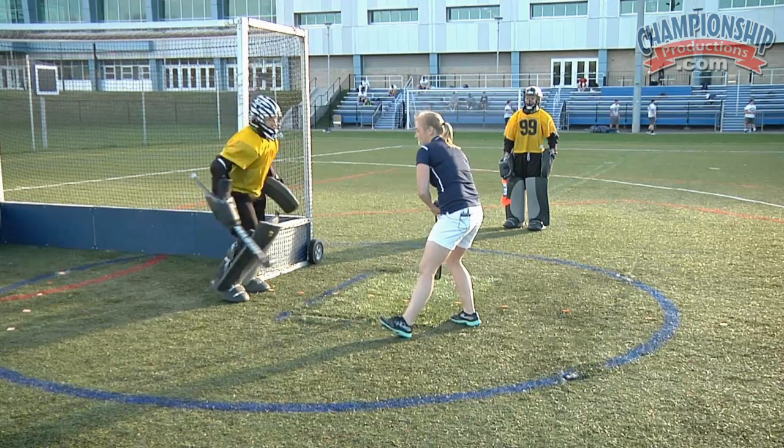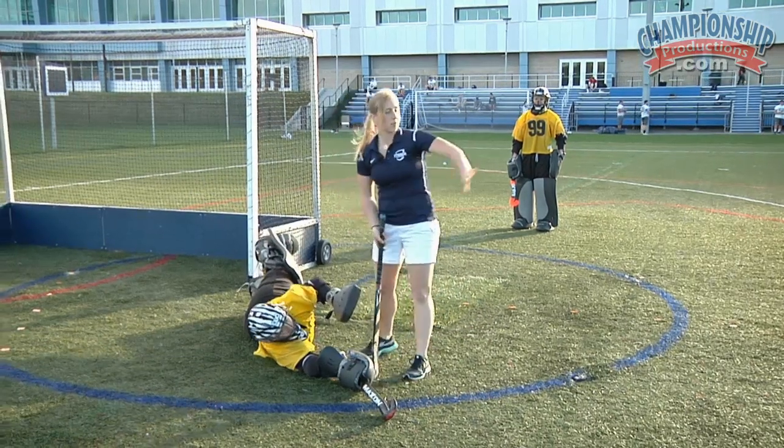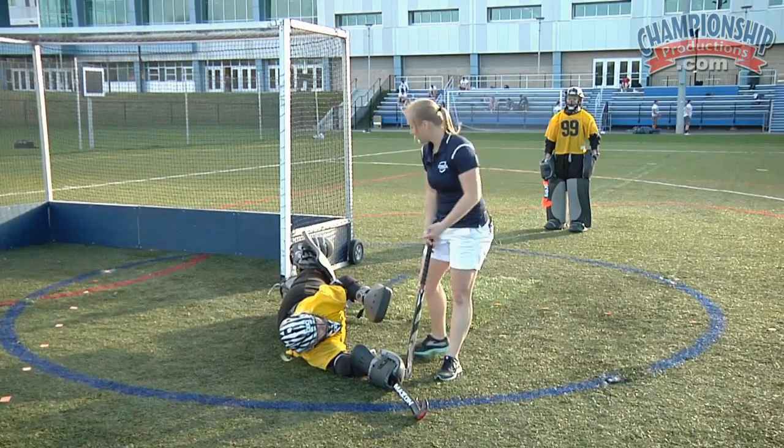Go ahead and show me the correct way that that would look — take the ball off of the stick, deflecting the ball out wide here, and pop up.